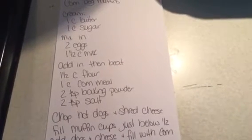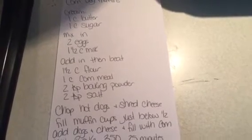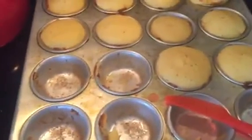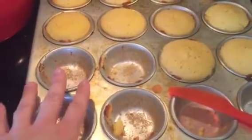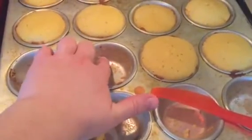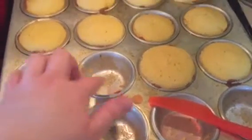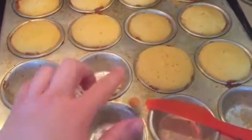Just mix that all together either by hand or if you have a KitchenAid mixer or another type of countertop mixer. I had sprayed the pan with some non-stick spray, then filled them up just under halfway. Then I added in chopped hot dogs and some shredded cheese, and filled the pan up about three-fourths of the way.